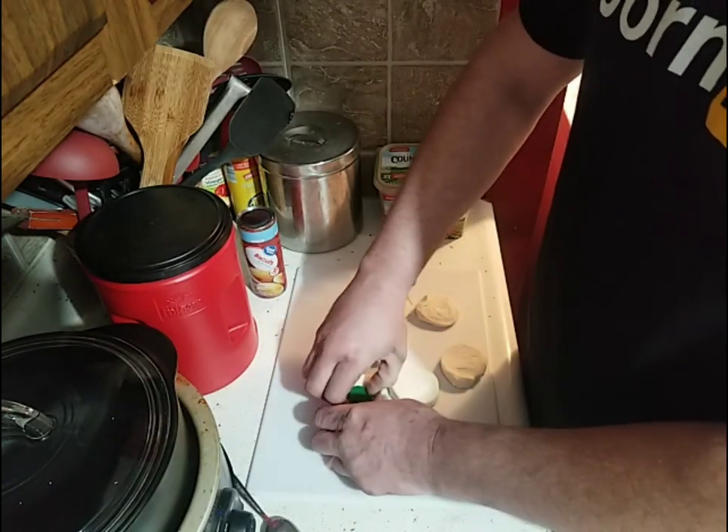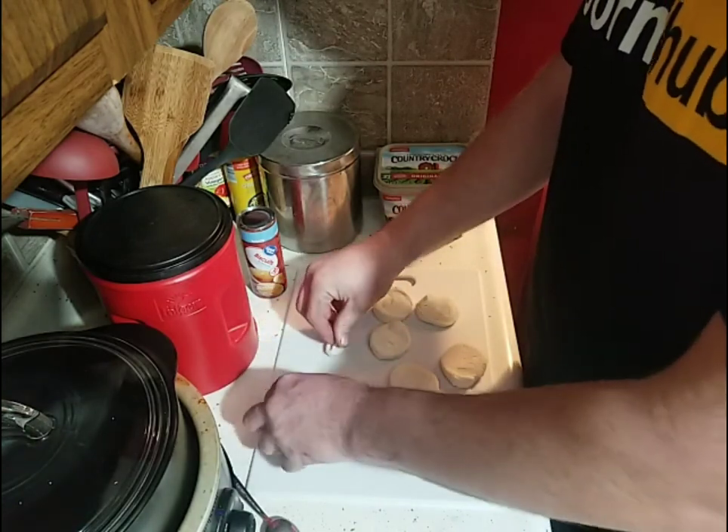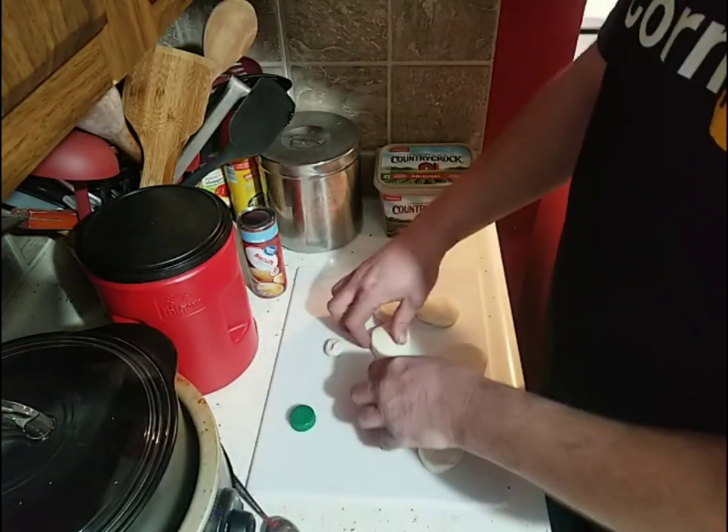We'll make the biscuits and then move on to making the frosting for them.